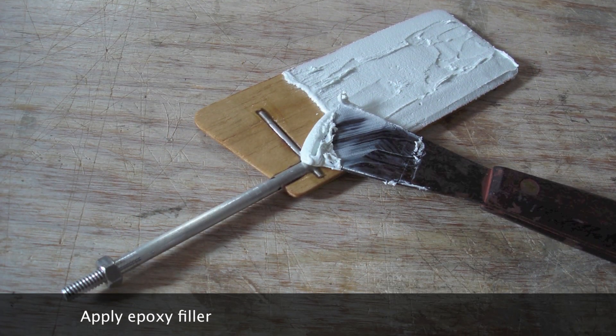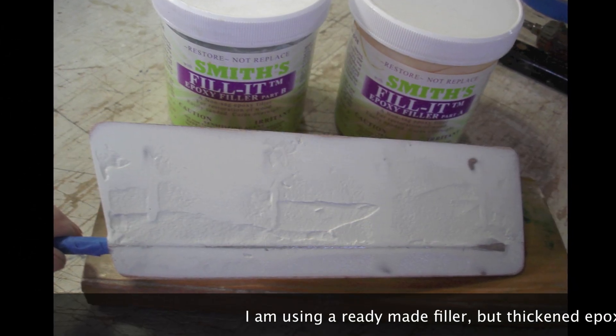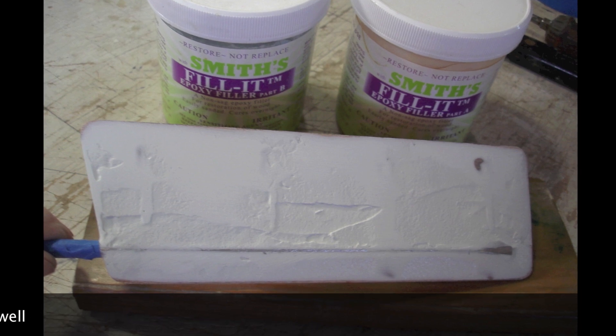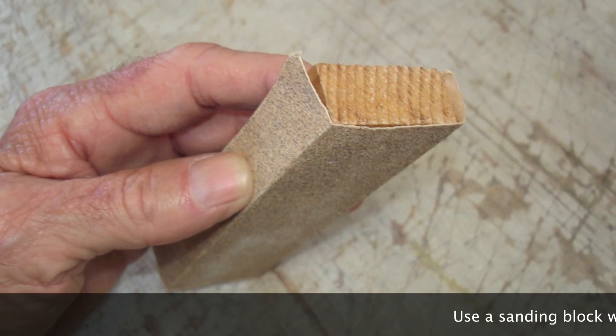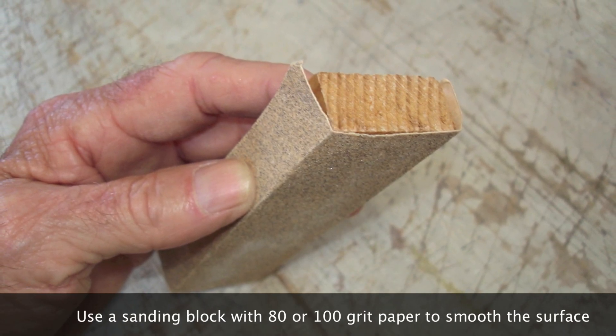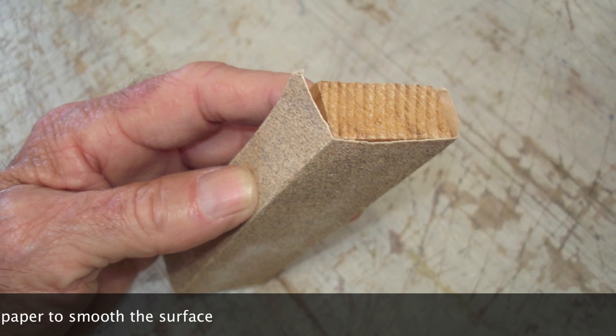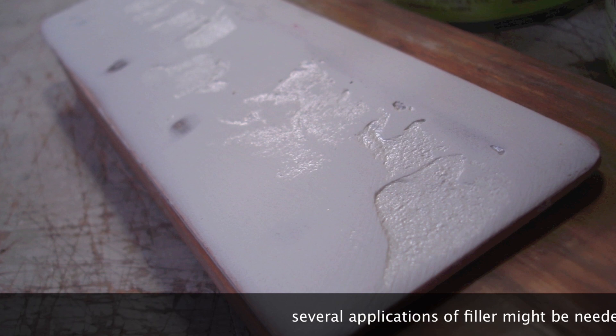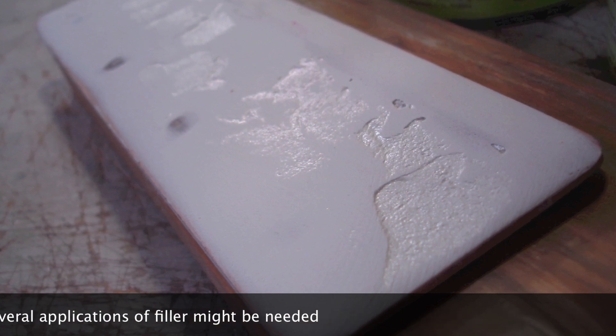Apply epoxy filler. I'm using a ready-made filler, but thickened epoxy resin can be used as well. Use a sanding block with 80 or 100 grit paper to smooth the surface. Several applications of filler might be needed.